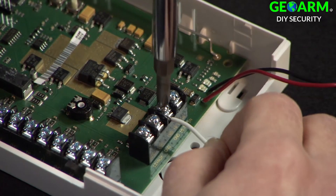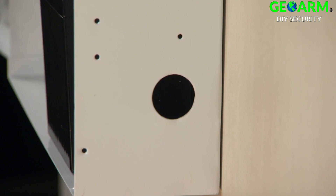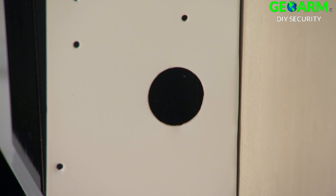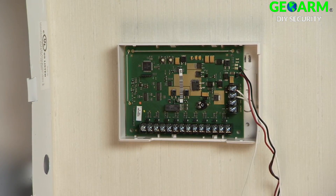Connect the other end of the power cable to the first two terminals of the 5800C2W module as shown. You may need to open a knockout hole on the side of the panel to allow the battery wires to run through to the 5800C2W. Attach the 5800C2W to the wall, close enough to the panel to run the battery wires.